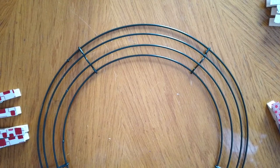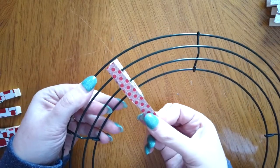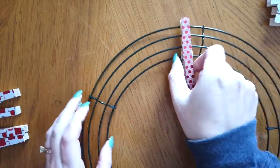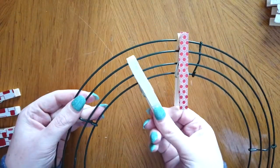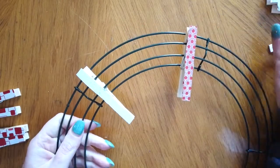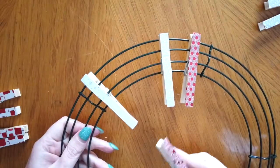Once you have all of your washi tape on the clothespins we're going to add them to the wreath. We're going to only put the clothespin over the center two wires of your wreath, so the clothespin will be on top of the middle and outside and around the center too. I found it easier to put them in the center of the sections and then slide them to where I wanted to. As you can see I'm using several different colors of washi tape to give my wreath a fun design, putting those on in the same order the whole way around.